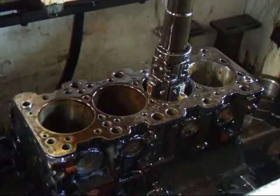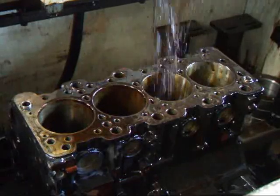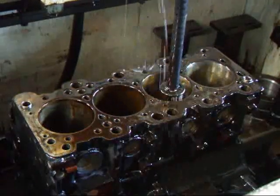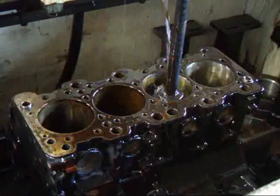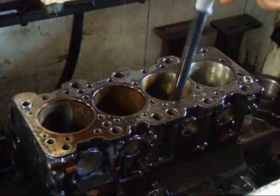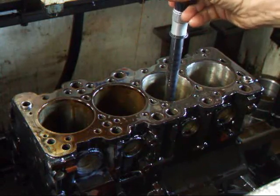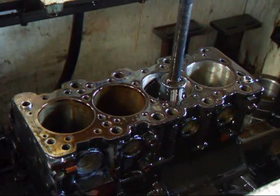Alright, let's have a look and see what we've got here. Looks like we're about three and three quarters under, three and three quarters under, about three and a half under. We've still got a little bit more to go here.